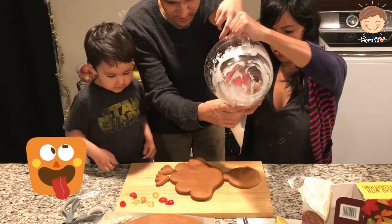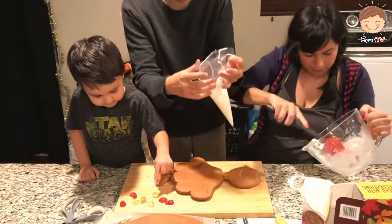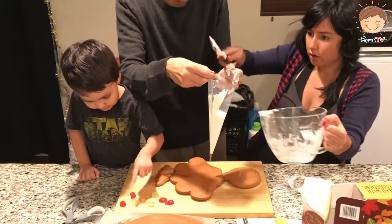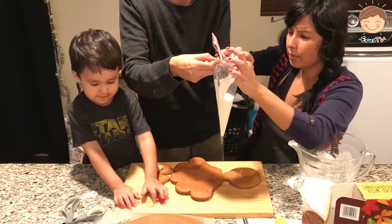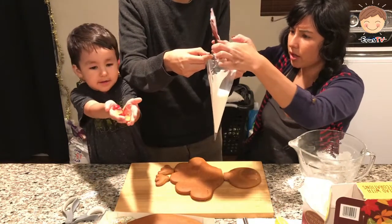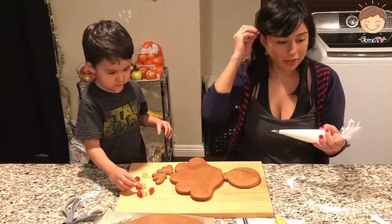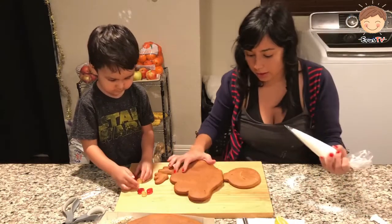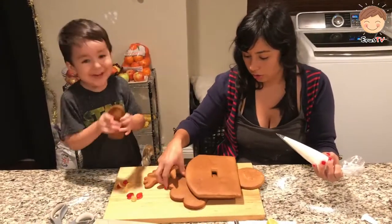What are those? These are for the cherry. Are you ready for this, Erez? Yes! We are gonna start building, putting up the turkey! Yay!